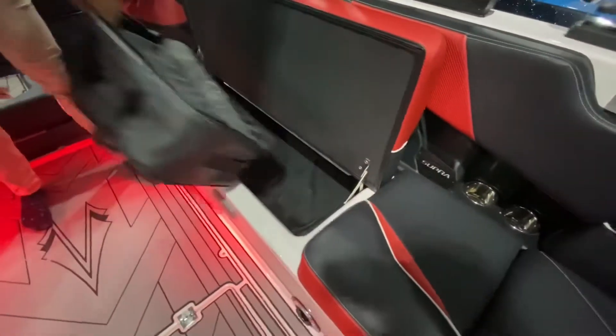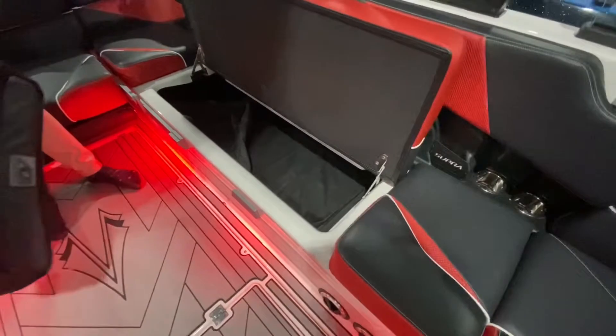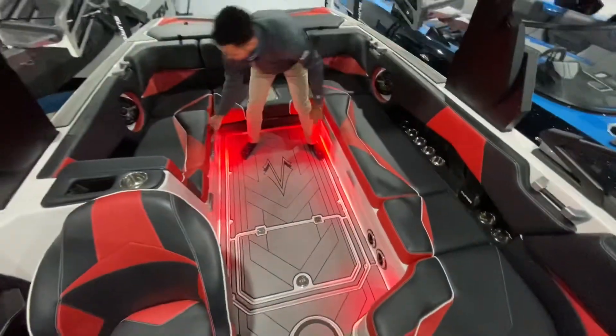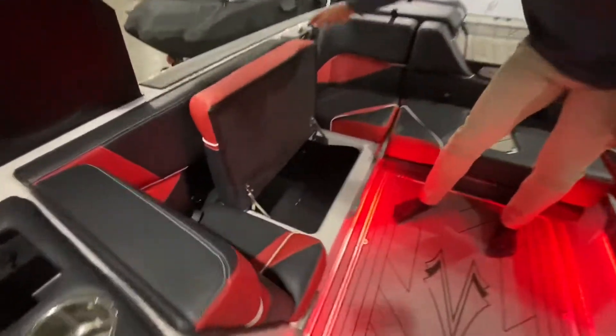We have a couple things in here, but there's a windscreen, soft cooler, and plenty of room for everything. More storage on the other side as well. Notice how everything is hinged.